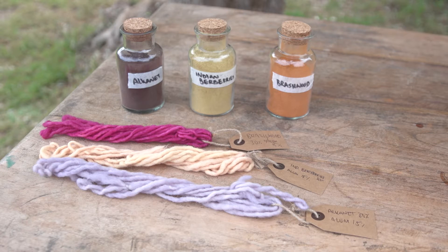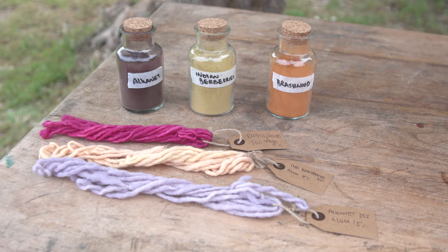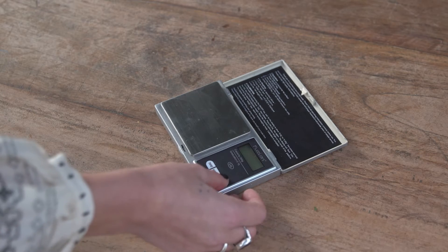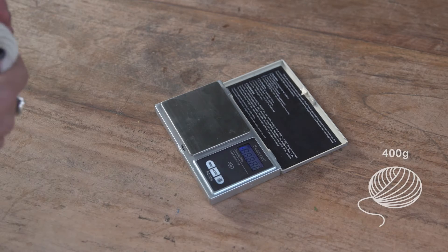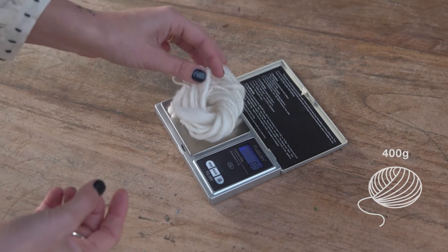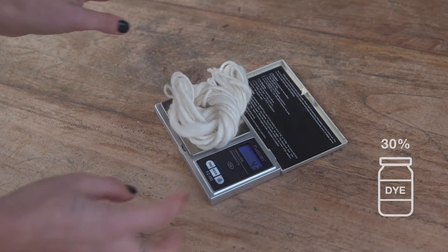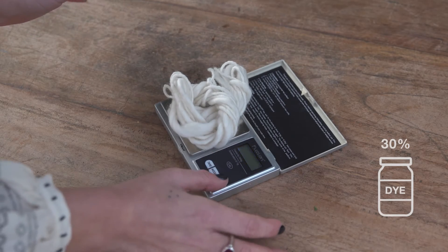The dyes we are using here are natural dye extracts sourced from India. They are grown there and produced there by a small supplier. It's also possible to source natural dyes from your local environment, from nature or your kitchen food waste. The dyes supplied in the kit are for the total amount of wool, which is 400 grams. If you are using less wool, measure the dry weight of the wool and calculate the dye extract at 30% of the total weight.